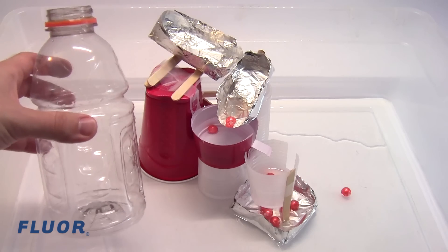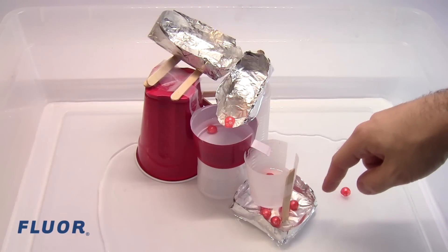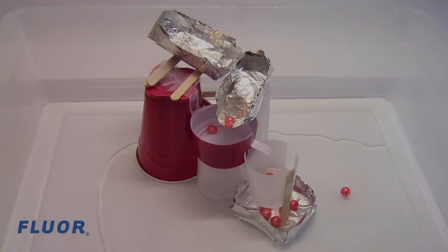Beads are worth more points the more layers they move down. For example, beads that make it all the way to the bottom layer are worth more points than beads that only made it down one layer. Beads that fall out of the machine completely are not worth any points at all.